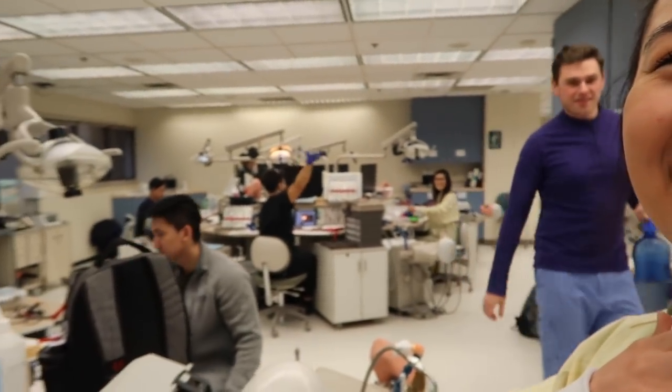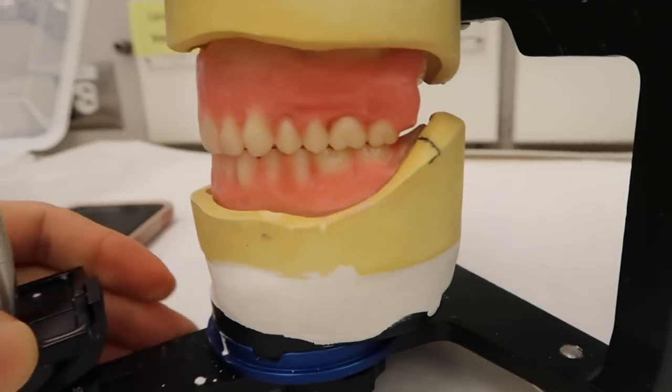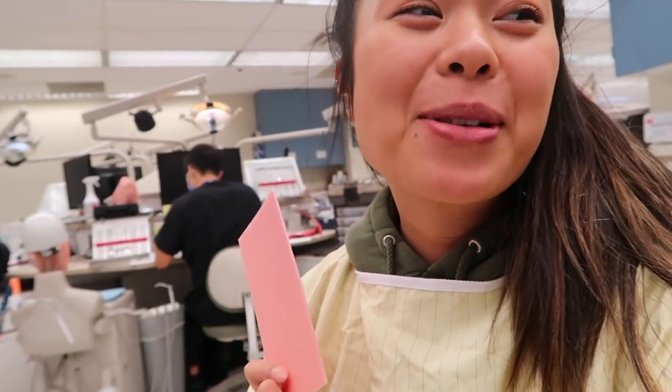Hello everyone. It's currently February 19th. We're currently in our complete dentures class and I will catch you guys up to speed. Here's my progress on my set of complete dentures so far. I'm just waiting for my occlusion to get checked, and then I can festoon. Alright, I got my signatures and got my occlusion checked off — I'm going to festoon my dentures.